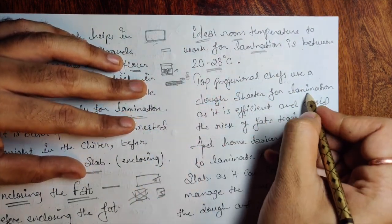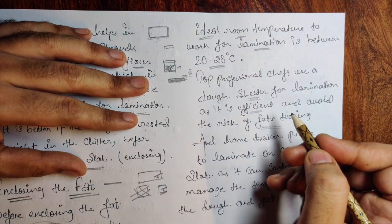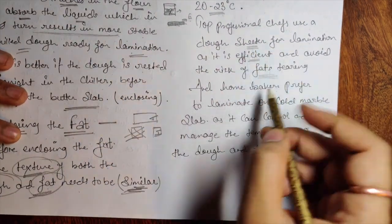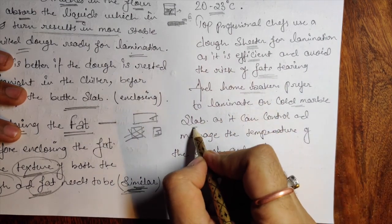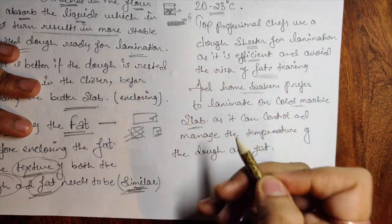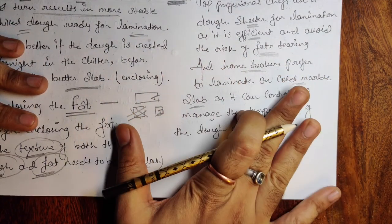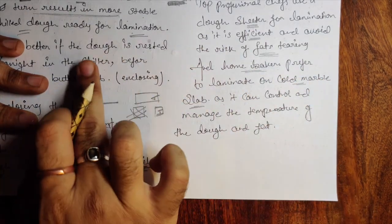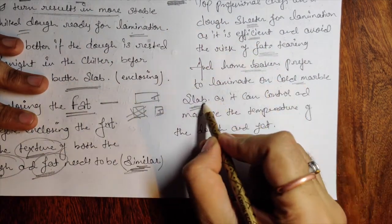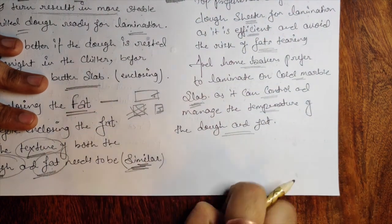Top professional chefs use a dough sheeter for laminating — it is efficient and avoids the risk of fat tearing. In hotels they have a sheeter, which is a very important machine for lamination: easy to handle and faster. Home bakers prefer laminating on a cold marble slab — cold marble helps maintain the temperature so the butter doesn't melt while working. Some chefs also use an air-conditioned space to maintain butter temperature. The goal is to keep the butter from melting so every layer gets butter — that's why temperature control and a cold marble slab are important.